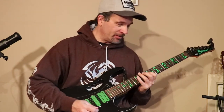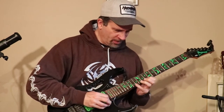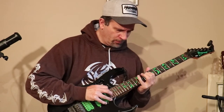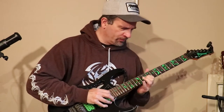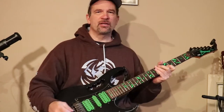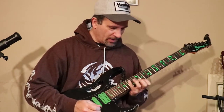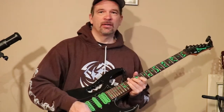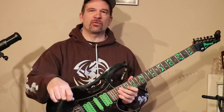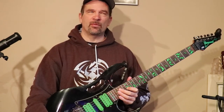Sounds cool, right? That's why everybody tries to do it. You can see when you involve scales and mix in the arpeggios, now you've got some solo going on. I threw in a tap in there too, so you can even throw in a tap once you get comfortable with the up and down sweeping. Next we're going to look at some different arpeggios — one by Paul Gilbert, one by Yngwie.